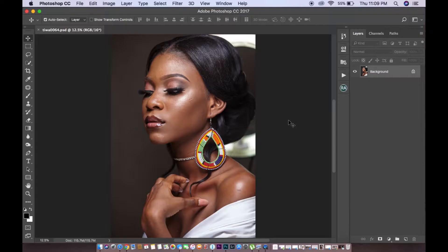Hi everyone, my name is Tim Magbach. I'm a portrait and fashion photographer based in Lagos, Nigeria.